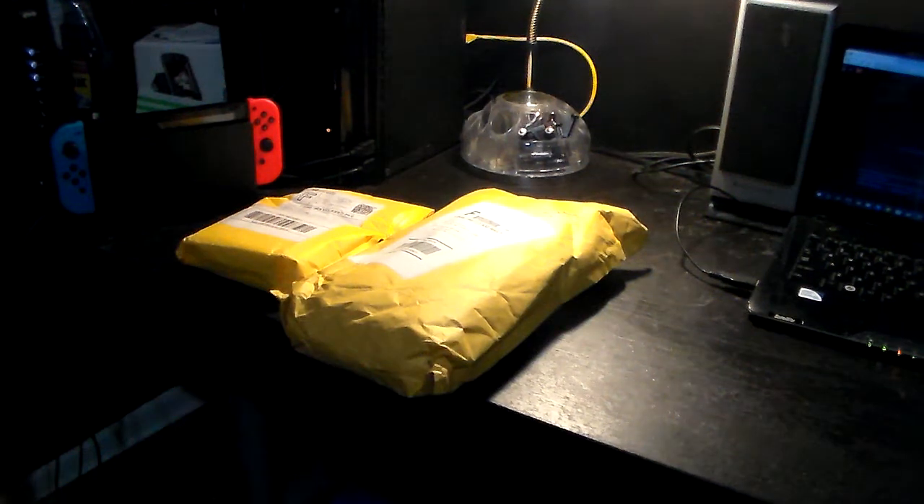Hey guys, what's going on? It's BaumanFusion06 here, and today we're going to do another unboxing video. This time I'm going to be unboxing the Nintendo Switch case that I finally received — I ordered it on Friday and now it's finally here.